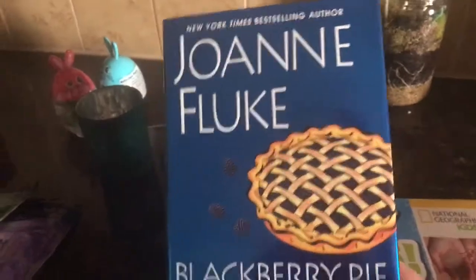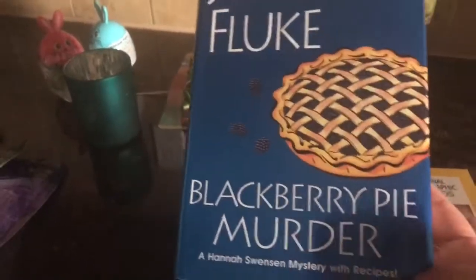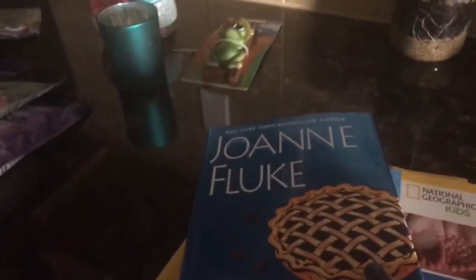I found this book — I have a lot of these books on my Kindle but I don't actually have any of the physical copies. This is 'Blackberry Pie Murder.' It's a fun read; I have a lot of her books in this whole Hannah Swenson series. They're really good — they keep you in the book and it's just nice to read at night before you go to bed.